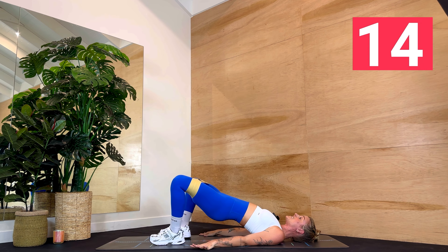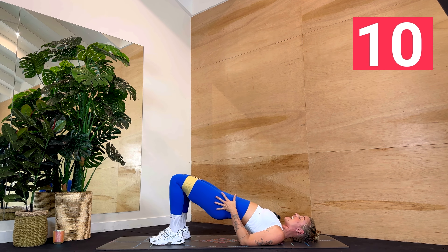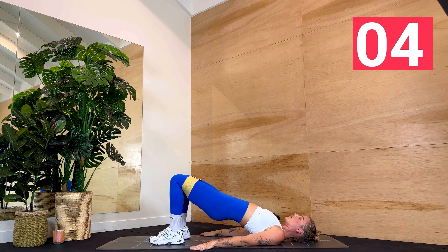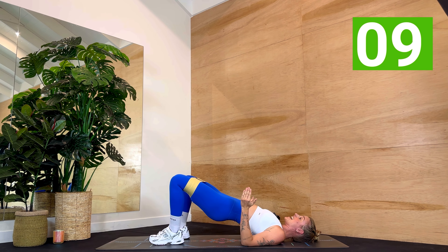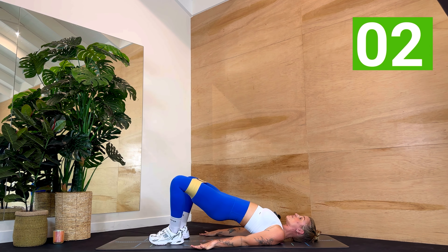Exercise two — open the knees, come back to center, open them out, back in. We are working those outer edges of the glutes. Full booty burn today. Let's pulse it out — just little movements. Keeping it wide, knees out towards the sides of the room. Ground through the back of your arms. You're not bobbing up and down through the hips — keep them high.